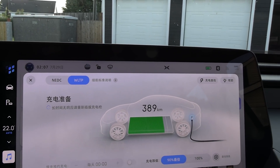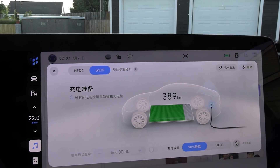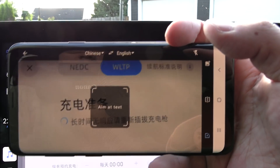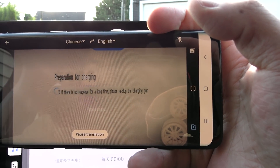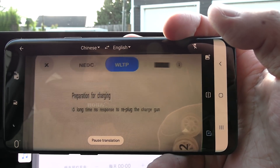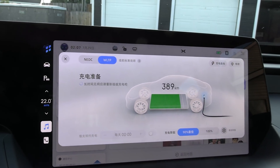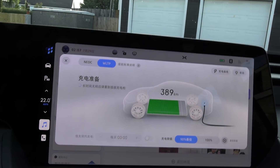You can use Google Translate. I downloaded the package. So you just do it like this — point it there. And then it says, preparing for charging. No, we're not preparing for charging. Nine... I don't know. I need to learn Chinese. Okay, that is a fail test.